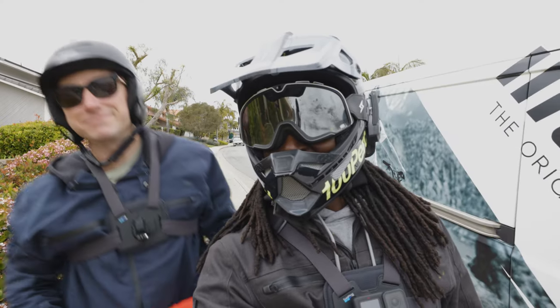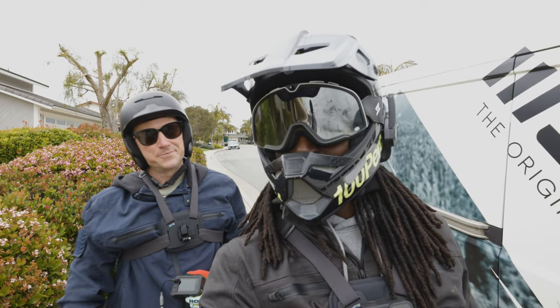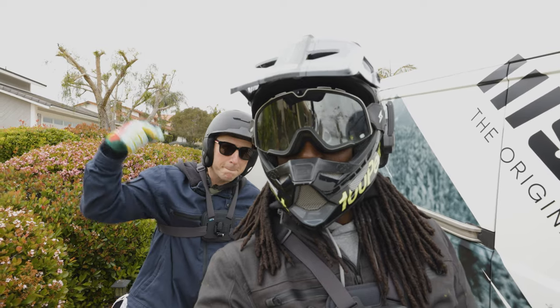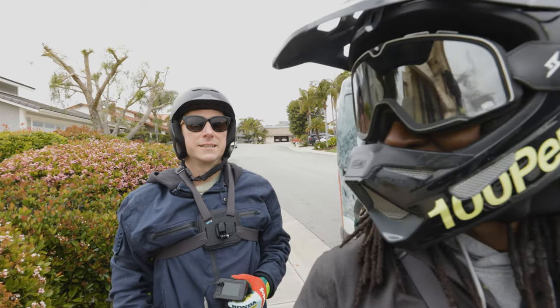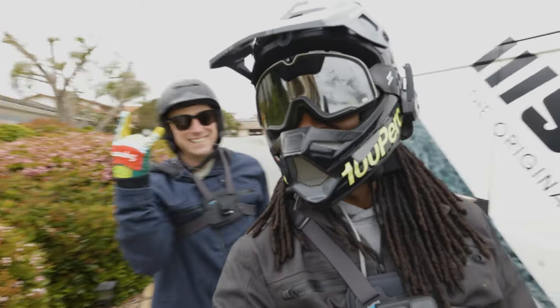Alright guys, that does it for this video. Chris, dude, thank you for doing this video with me. You guys make sure you like, subscribe, and hit the bell notification so when we upload you get notified. I hope you enjoyed all three of these ride videos — definitely going to be more to come. Chris, anything for the people? Buy an R Adventure baby! Buy an R Adventure — we're out of here guys, peace!